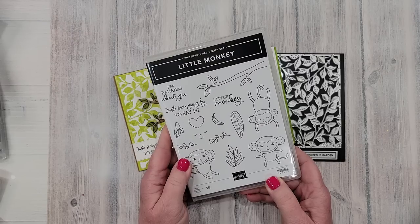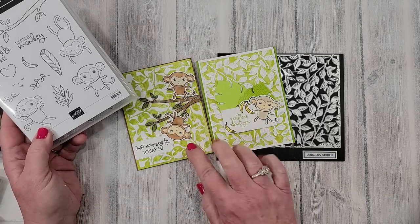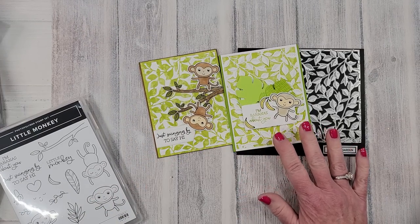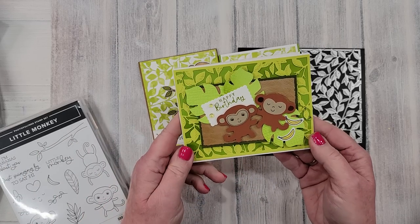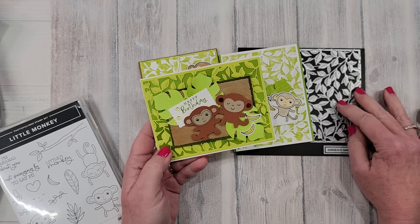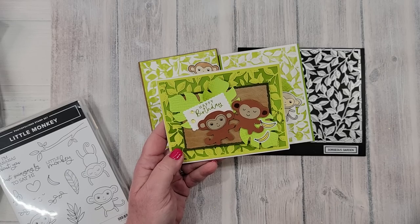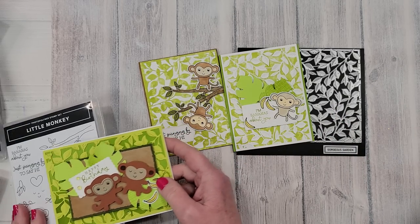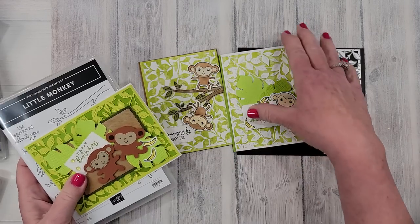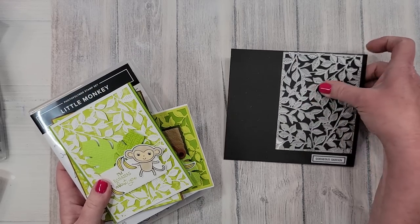I also blogged some cute monkey cards featuring the Gorgeous Garden leaf background. There's a super adorable little monkey stamp set with a matching punch that punches out the monkey. I used those on the cards and thought they were so cute. There's also an upcoming card with the same basic supplies — the Gorgeous Garden leaf die in the background and the cute little monkey punch.